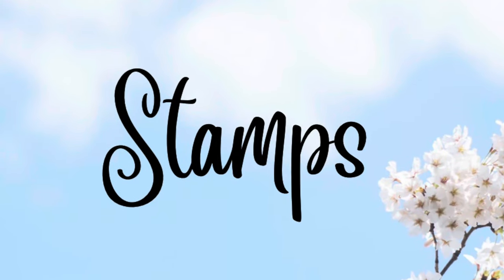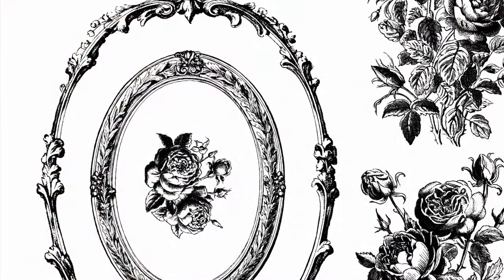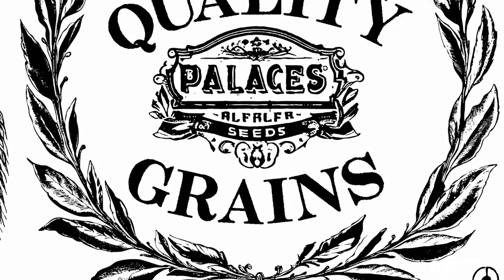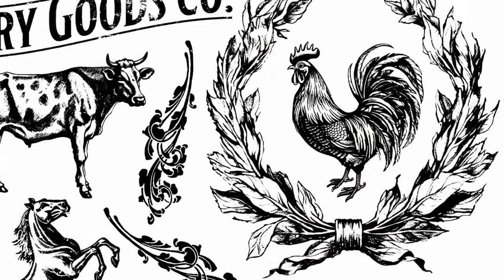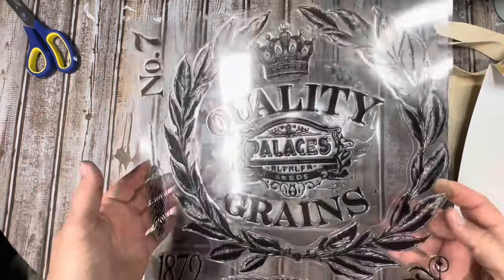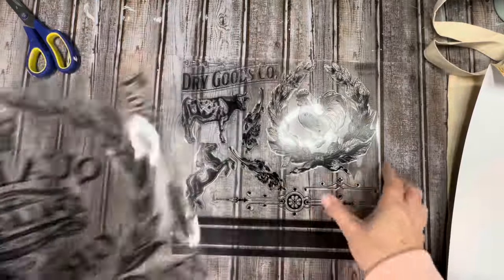Now we're moving on to stamps. There are four stamps in this release. The first one is called Veranda — it's two pages with beautiful lattice and frame images and I can't wait to do some projects with it. We also have the Mercantile stamp set, also two pages, very farmhouse. It has chickens and cows and grain sack stripes. I'm so happy to have a grain sack stripe stamp because it can be kind of tedious to tape and paint grain sack stripes, so we're definitely going to use that one in today's project.